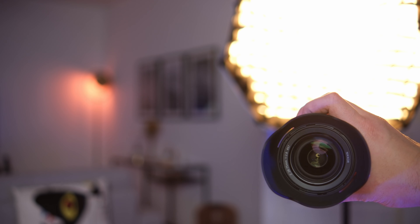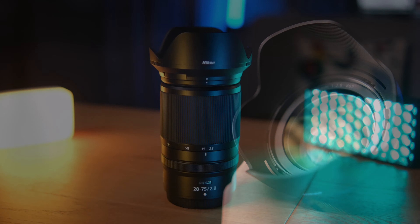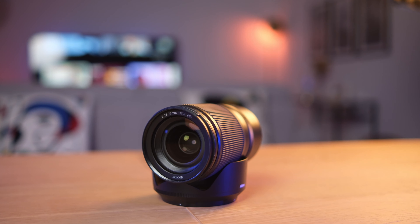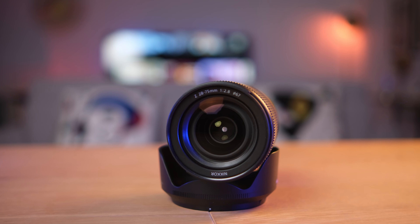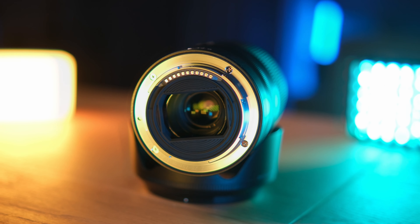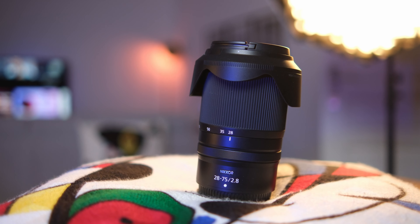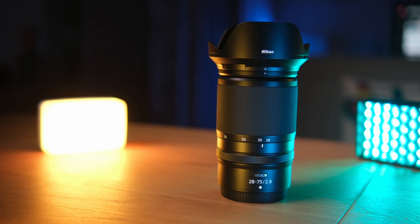It's a full frame lens with a maximum aperture of f/2.8, a great silent and reliable autofocus system, and a magnification ratio of 0.34x at the minimum focusing distance of 19 centimeters. It has a filter thread of 67 millimeters on the front element. It feels plastic to reduce the weight of the barrel, but it's not cheap plastic. It has the same optical and mechanical configuration as the Tamron 28 to 75mm f/2.8 for the Sony E-mount system, so I believe there is a partnership between Nikon and Tamron for this lens, as well as for the 17 to 28mm f/2.8.